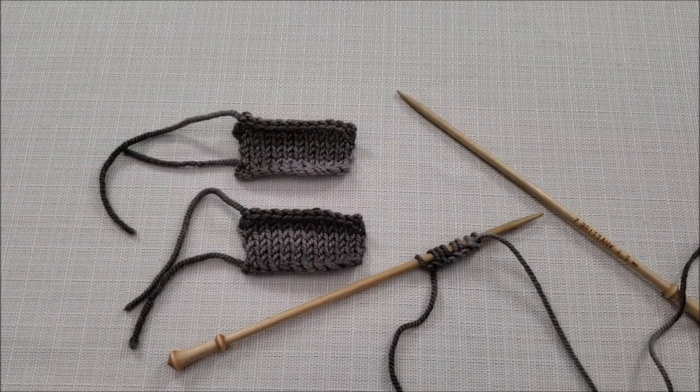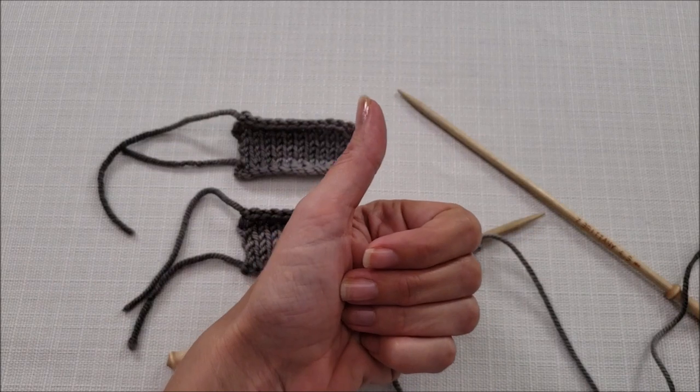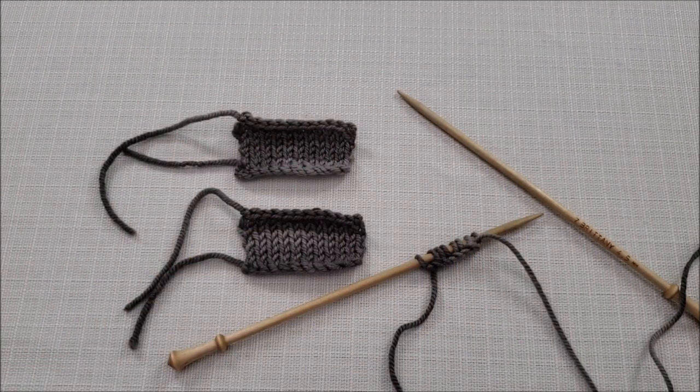I hope you enjoyed learning two ways to do the cable cast on. If you did, make sure to give this video a thumbs up and subscribe to my channel for some weekly fiber fun. Until we stitch again, happy knitting!